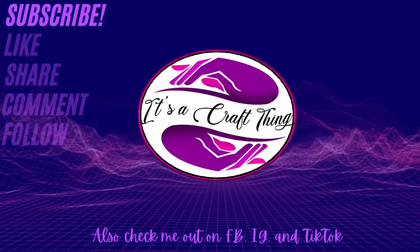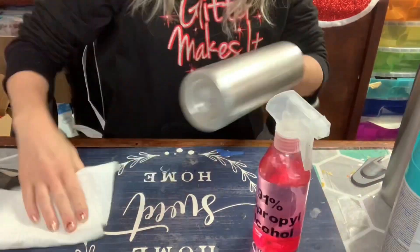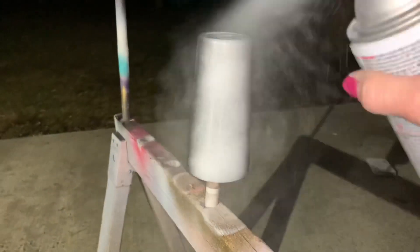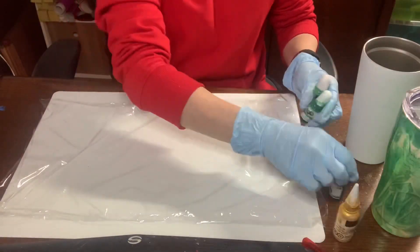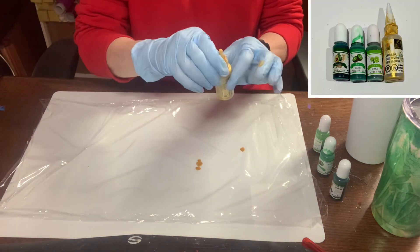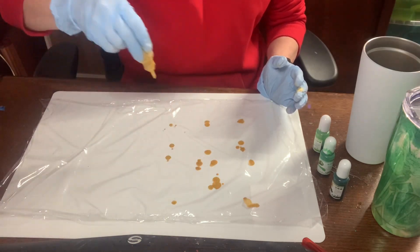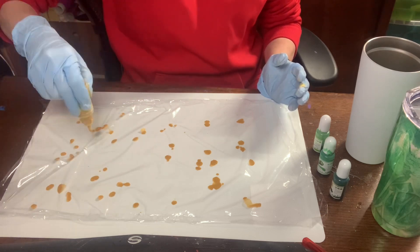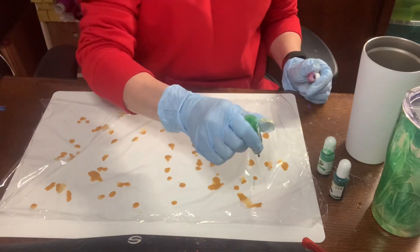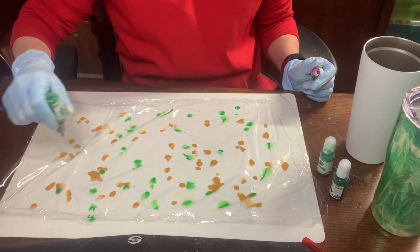I prepped my cup the way I always do — I sanded it, wiped it with 91% alcohol, and spray painted it matte white. Now I put my saran wrap down and measured to make sure it was big enough, because in the last video it wasn't long enough and I had to add more. I don't want to do that again because it can make it uneven. I'm going in with my gold first — I don't like to use too much gold because it can overtake the design.